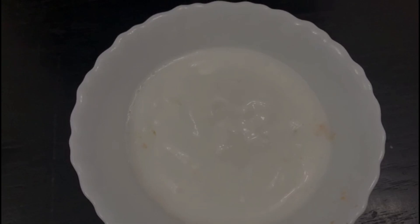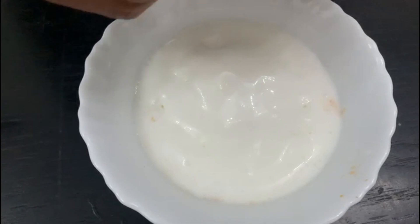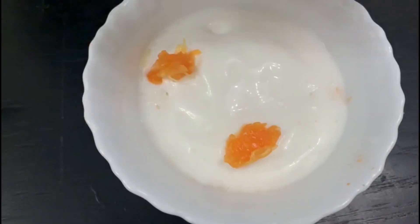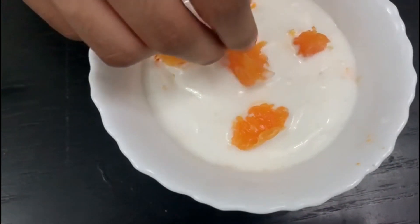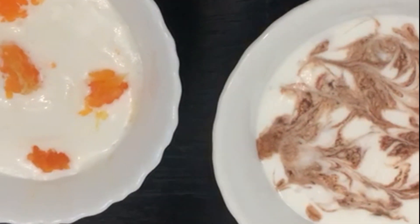For the orange biscuit version, I'm going to be adding cubes of orange. Now it's almost done — we just need to put it in the freezer. Before that we need to cover it with foil.